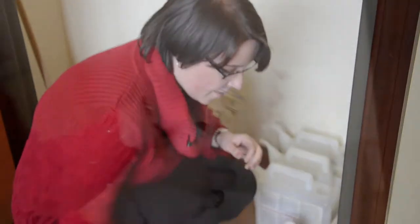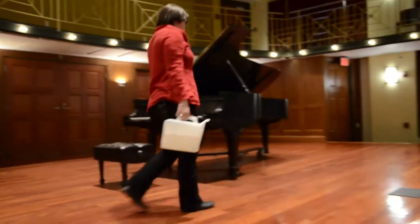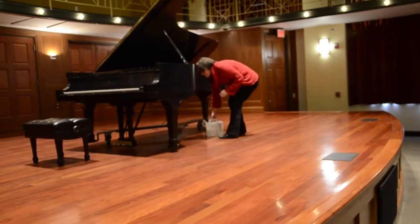As part of the maintenance for pianos, which was a surprise to me when I took the job, you actually have to water them. I remember when my predecessor was walking me through the steps of the job and she said, 'OK, now we have to water pianos,' and I just looked at her and wondered if she misspoke.